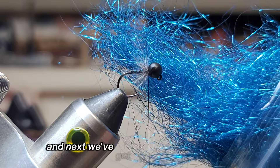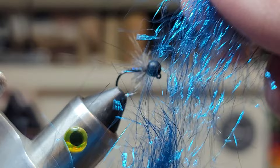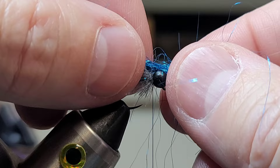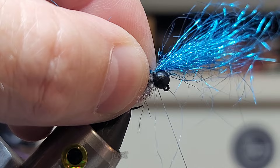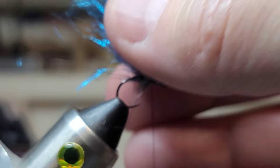Next we've got some ice blue dubbing, which is really going to make this fly pop. You want to grab like a decent chunk, lay it over the top like that, and we're going to just secure it. We're going to pull it back. Should look something like that.